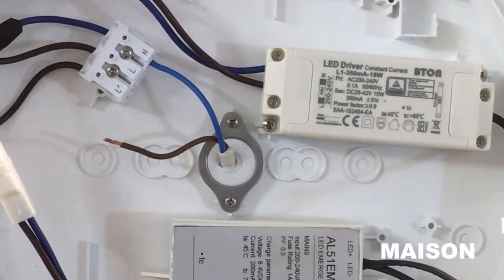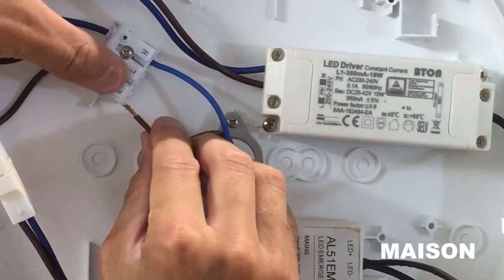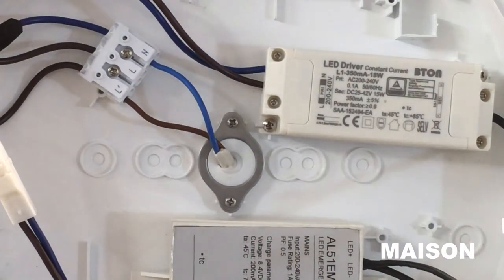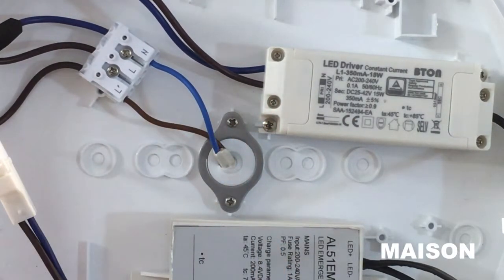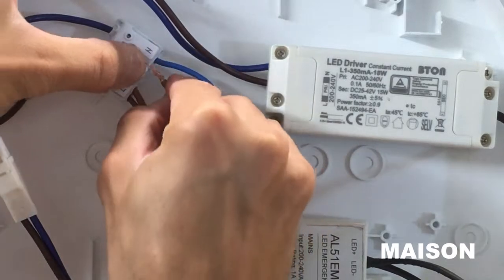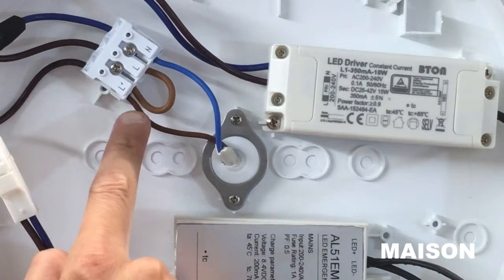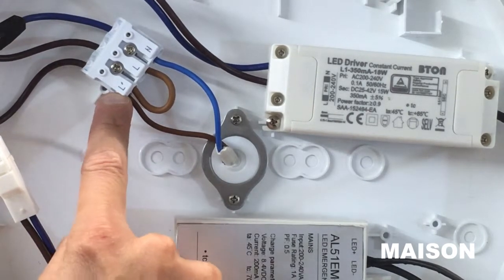If you are wiring the bulkhead without a switched live supply, take your live cable and fit it into one of the sections labelled L. Then by using an extra piece of live cable, bridge between the two L terminals. This ensures there is a live link between the unswitched live and the live.